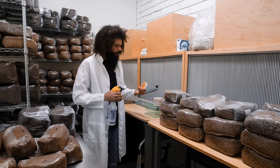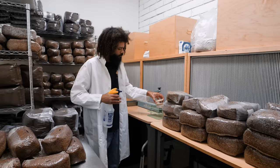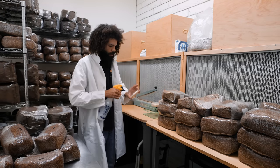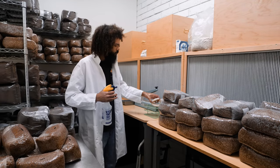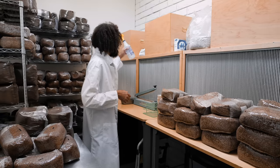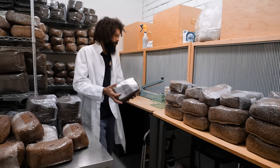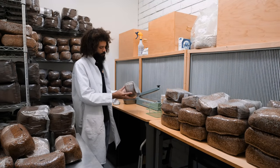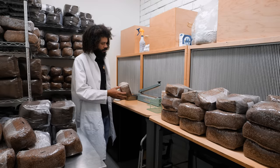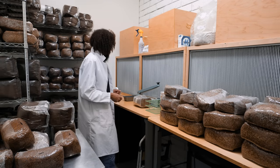I'm going to spray down my petri dishes just to make sure they're sanitized before I start conducting my inoculations. We have some bags of soft red winter wheat berries that have been hydrated and supplemented with proper nutrition to sustain cordyceps mushroom production. Really going to be cool.